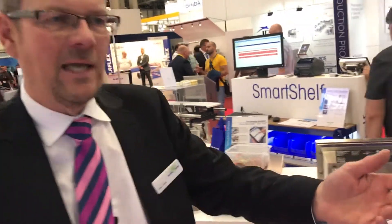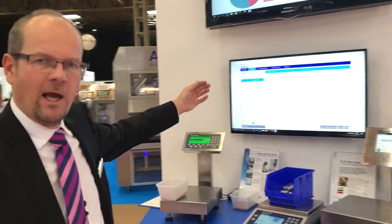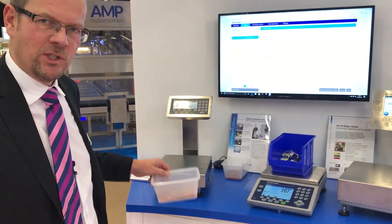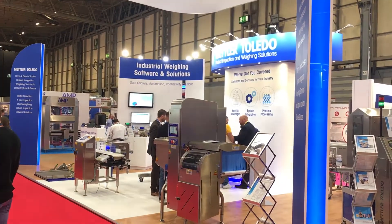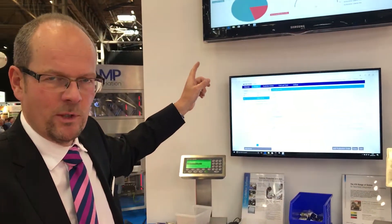Mettler Toledo data collection applications come in several different styles. We've got Formulation — a device where we guide the operator through building the recipe with high accuracy weighing, making sure the product has the right taste, quality, and consistency. From the back end, management dashboards allow the supervisor to create recipes and push them down into the production environment. Moving into check weighing — we've got check weighing scales where the operator uses a colour display to ensure the right target is hit. We collect data automatically on the dashboard and provide management information as well as real-time feedback to the operator.